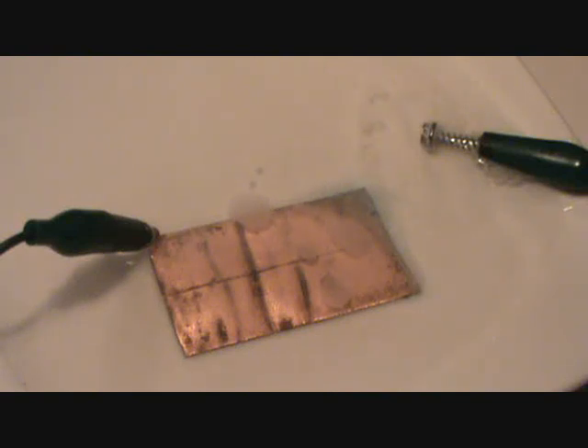I've got an 18 volt battery, a copper plate, and a zinc plated screw. I'm trying to make azurite crystals form on the copper plate through electrolysis.